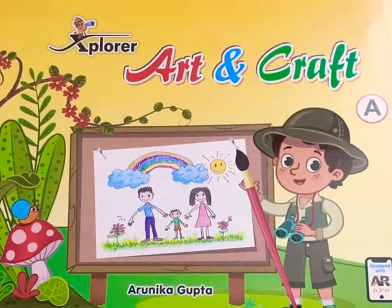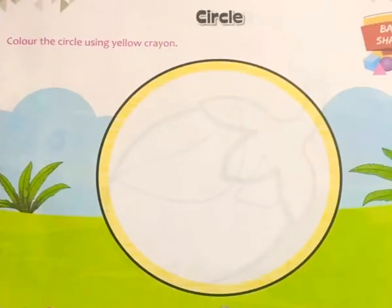Good morning to all of you, welcome to online classes. Today we will start art and craft book work. Open your art and craft book work to page number nine. The topic is circle — color the circle.